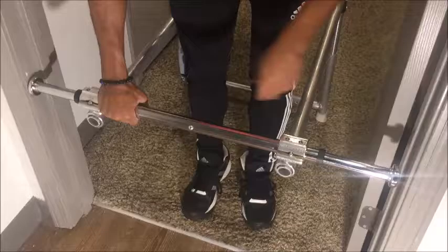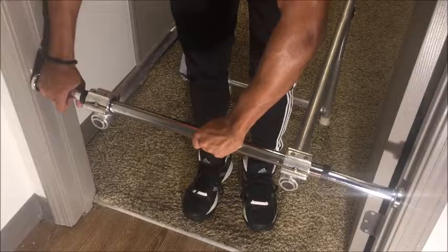To keep the tension rod in place, twist the rod until it's tight within the doorway. Make sure that the rod is at the same height as the legs and that it is level.